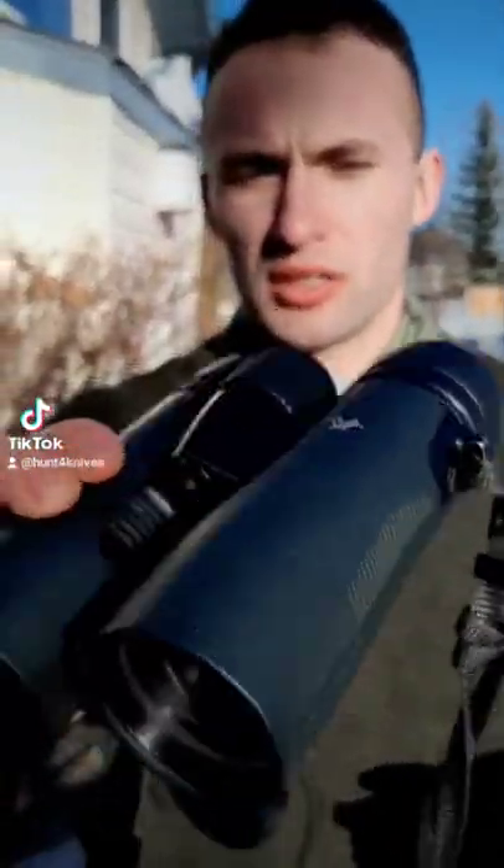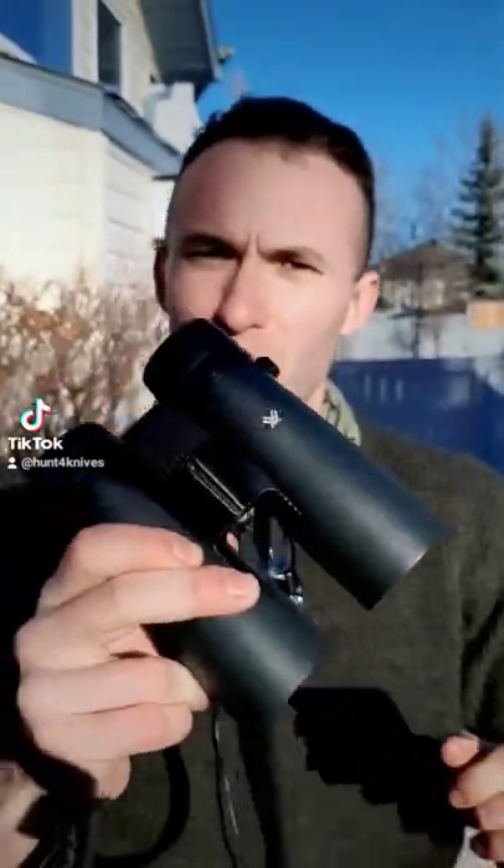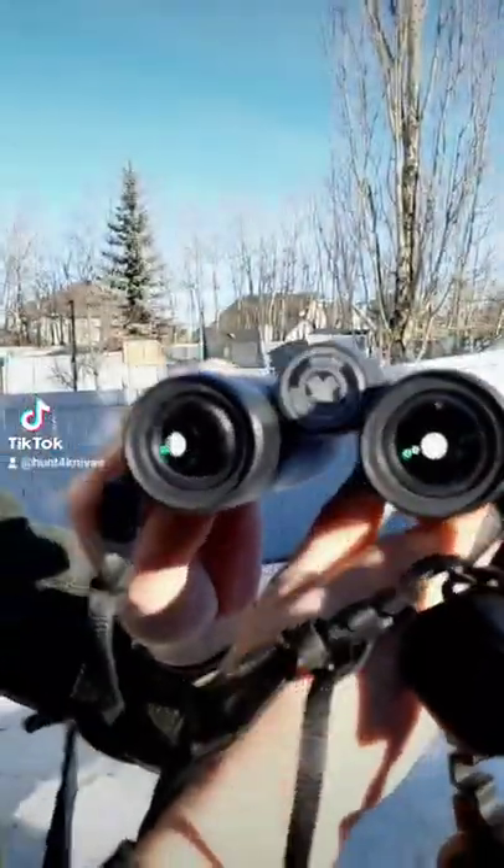Why should you take a look at these? Well, not only are they budget-friendly on the wallet, but they're an incredibly light set of binoculars that give an excellent picture when looking through them.